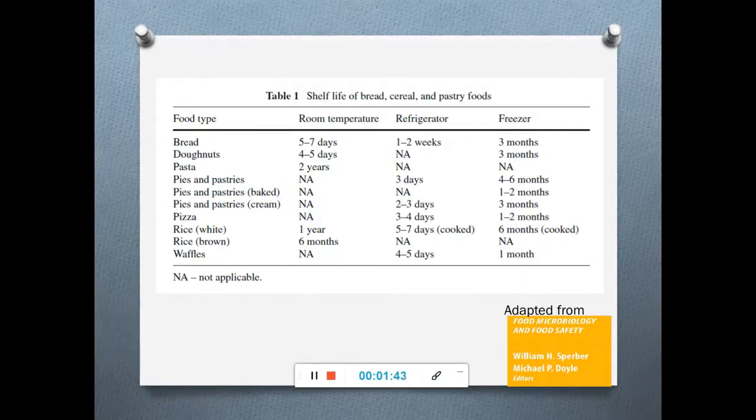Bread at room temperature lasts about five to seven days; refrigerated, it can last one to two weeks, and frozen for three months. Donuts last about four to five days at room temperature and can be frozen for three months. Raw rice can be stored for about six months to one year, cooked rice frozen for up to six months, and raw pasta stored at room temperature for up to two years.